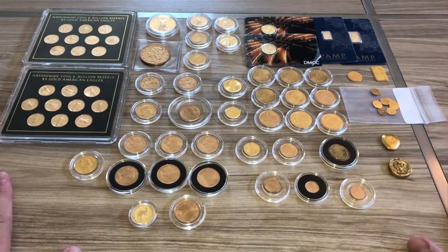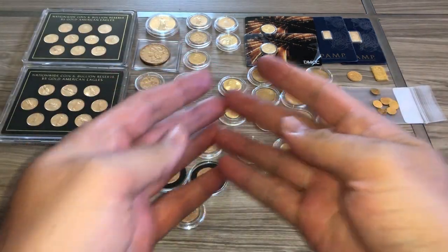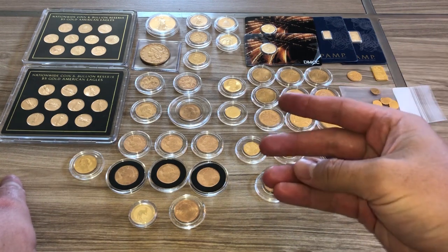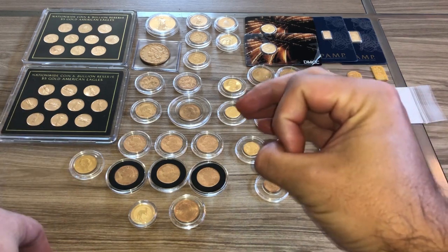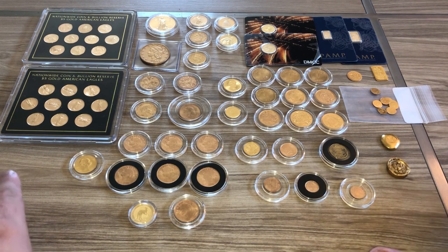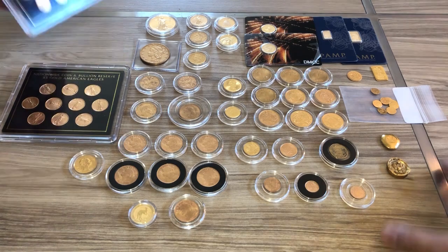What is up guys, International Stacker here doing my gold full stack. What you're looking at is almost 12.3 ounces of gold. There are three gold coins I got as gifts that are eight grams each that I cannot show for confidentiality reasons — imagine three eight gram coins about this size. Anyway, I want to go through this gold with you and give you some insight into what it is and why I got it.